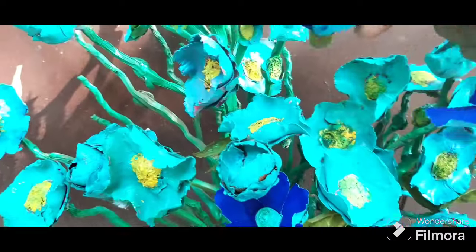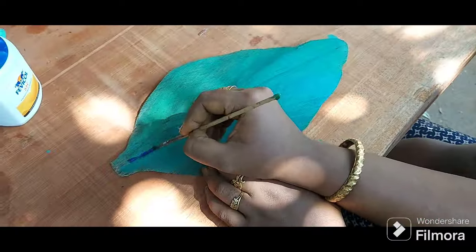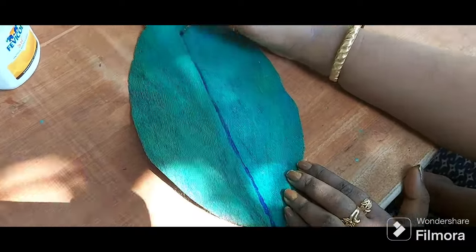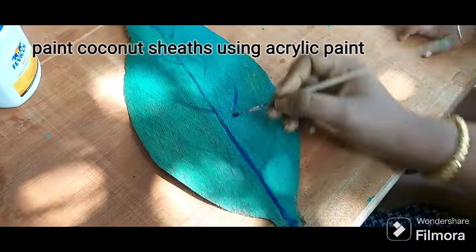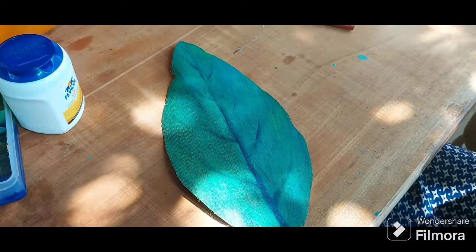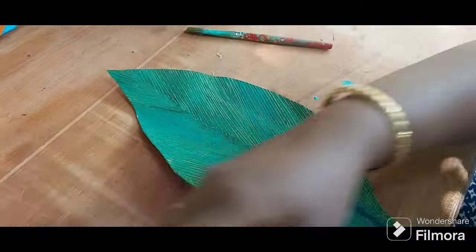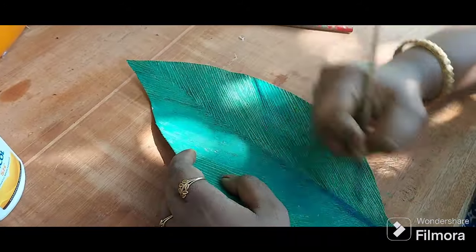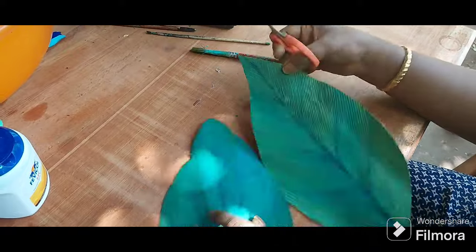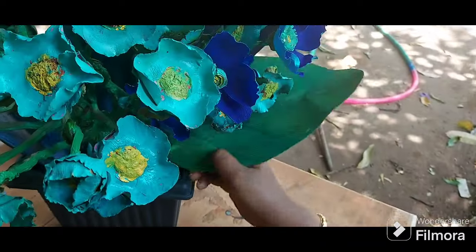I wanted to bring out the pop-up colors to the front, so I put some dark crepe paper flowers in between the coconut caps. For the leaves, as I told you, I used minimal colors and I didn't want the leaves to be just green — I wanted a little bluish sort of green, so I painted them with more blue and less green. It turned out good, and I'm going to attach these to the base with the glue gun.